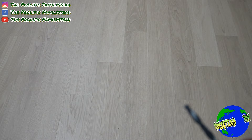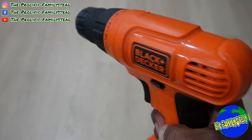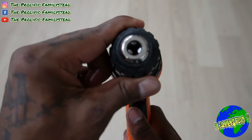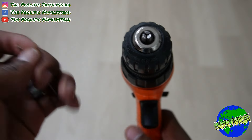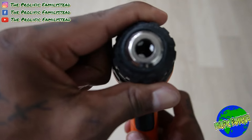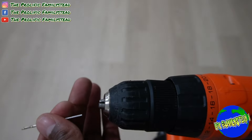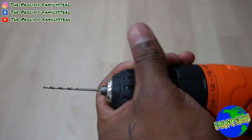Now get your drill. You see the button pushed in on the left side — that means it's going left. If you push it to the right, it's going right. When you push this and it goes to the right, it gets tighter — that's what you need to tighten the chuck and hold your drill bit. When it goes to the left, it gets wider — that's what you need to loosen the chuck and insert your screw bit. Put the bit in there and tighten it up.